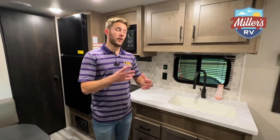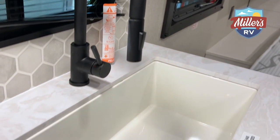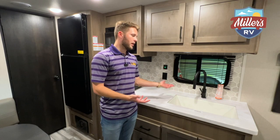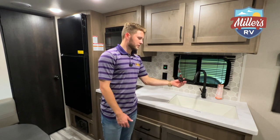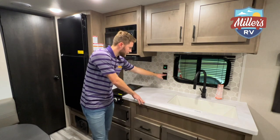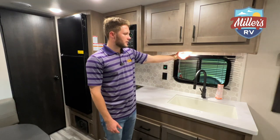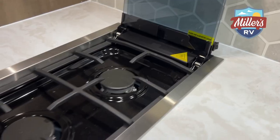Now I'm in the kitchen area. First I want to point out this is a huge single sink — very deep. It doesn't have a sink cover, but we can build one for you, which adds a lot of countertop space. You also have a pull-out sink head, which is great for rinsing dishes. There's a window back here that makes it feel more homey, a plug for your coffee maker, another outlet to charge your phone or a small fan, and lighting underneath the counters.